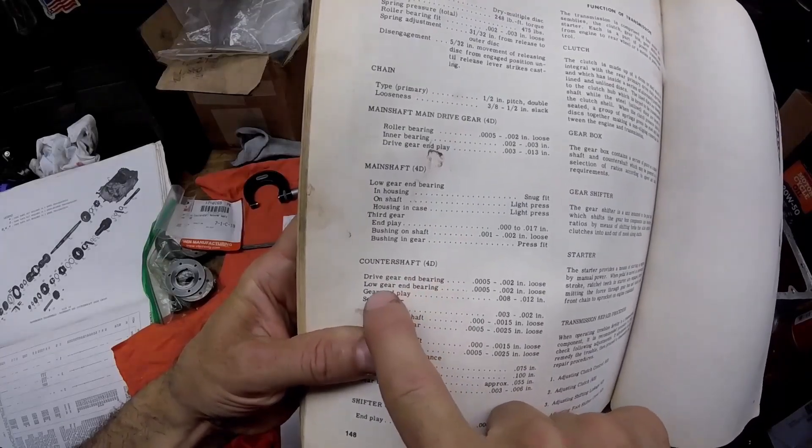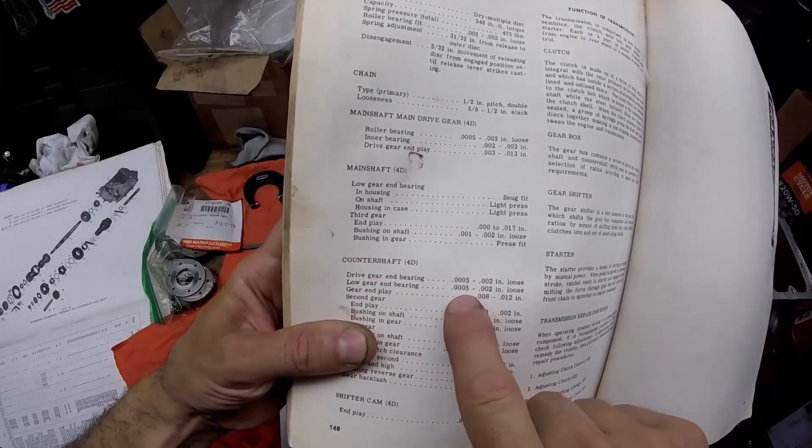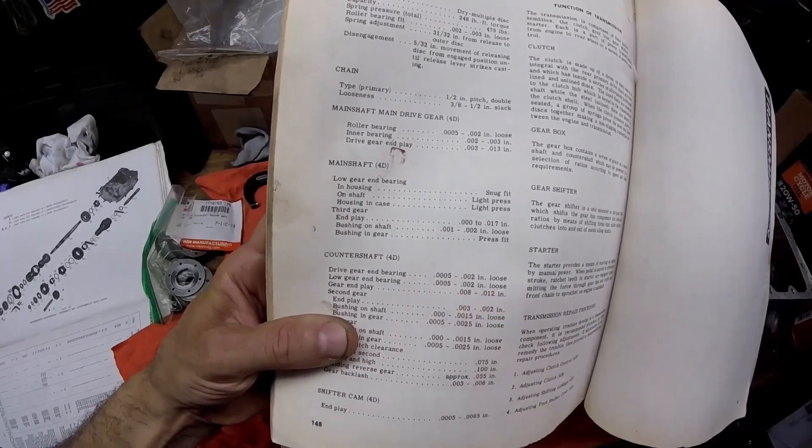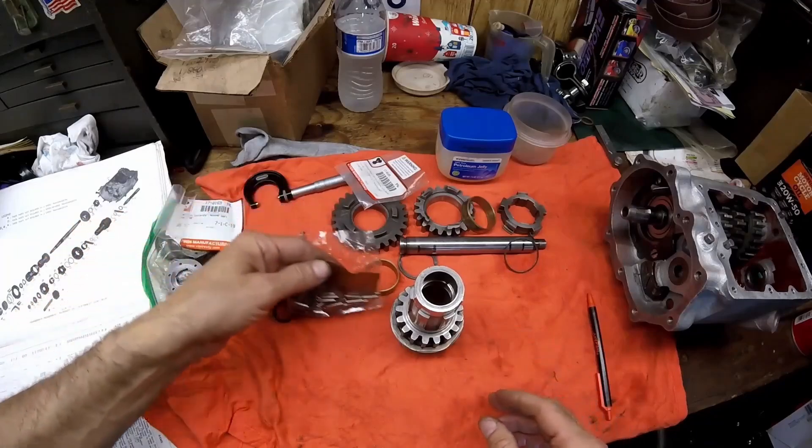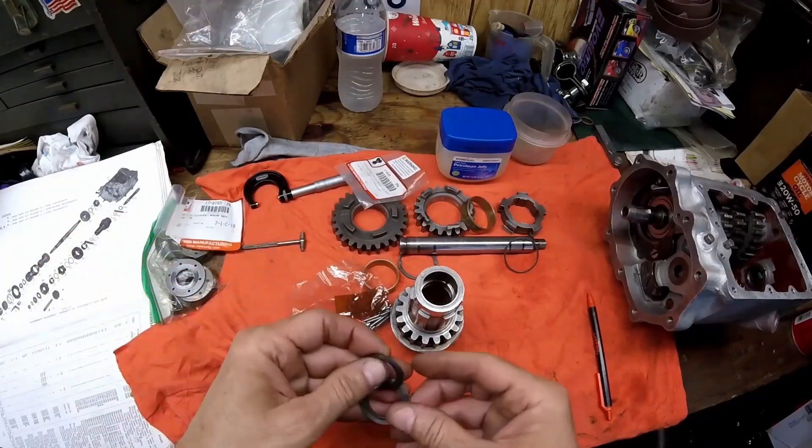Two of the bearings are 0.250, so we subtract that from 0.251 and get one thousandths bearing clearance. Per the book for the counter shaft, the drive gear end and the low gear end should be half to two thousandths — so with one thousandths clearance, it'll be perfect. Now we're going to install the bearings.